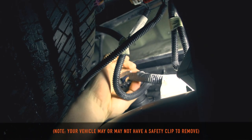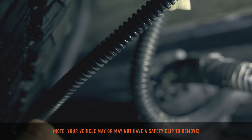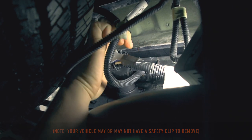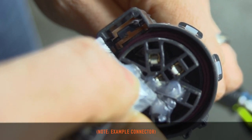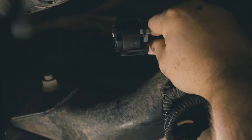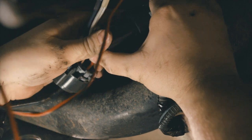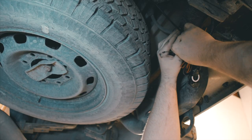Next, remove the safety clip from the back of the factory connector. Press to release the locking tab. Apply a small amount of grease to all electrical connections — this helps prevent corrosion. Insert the camera system OEM plug into the OEM connector and attach the installation cable to the camera. Secure any loose wires using the provided cable ties.